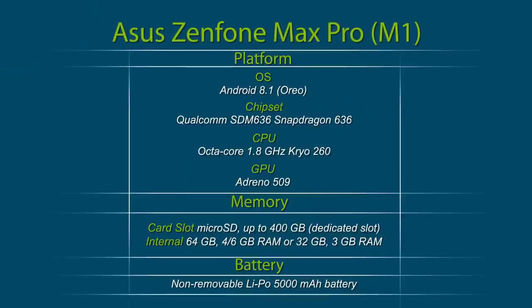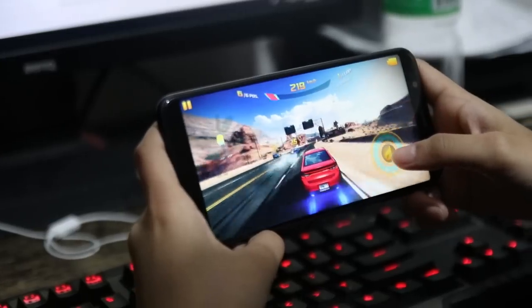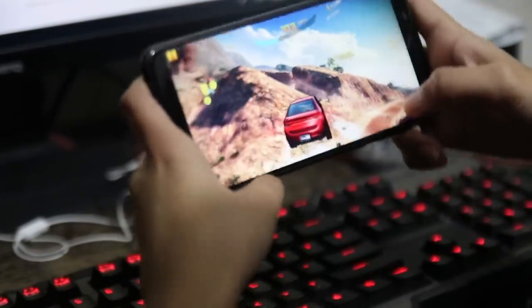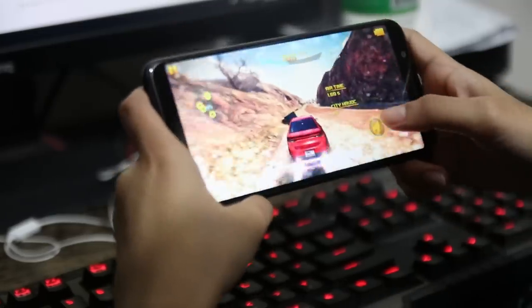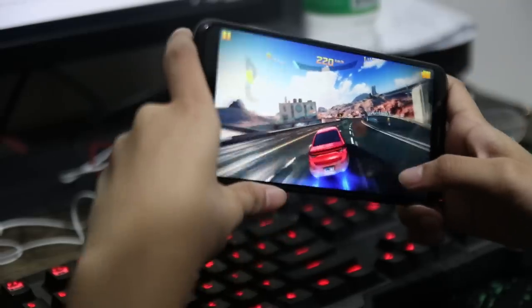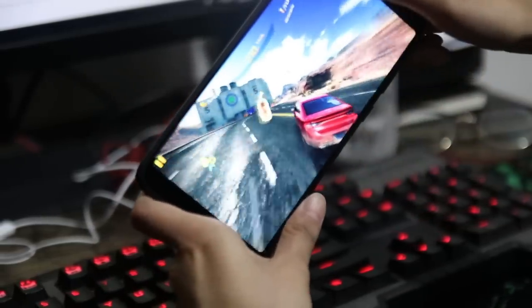The Zenfone Max Pro M1 is powered by the Qualcomm Snapdragon 636 along with an Adreno 509 GPU. It contains 3GB of RAM and 32GB of internal storage, which is expandable via a microSD card. The smartphone runs on Android 8.1 Oreo. We tried testing the smartphone's gaming abilities with games like Asphalt 8 and Mortal Kombat X. Even though it is a mid-range phone, we didn't have much of a problem. Lags didn't occur much and the graphics were clear and vibrant, though the device got hotter after long gaming sessions.